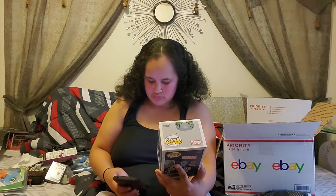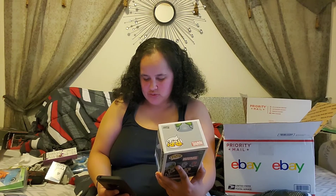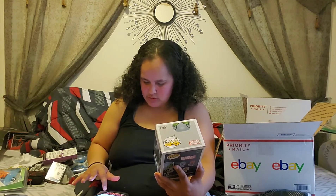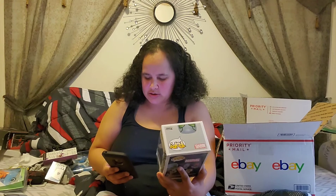We have a Funko Pop Superior Octopus Marble — this is a Walgreens exclusive. Let me check the value on this. Hmm, maybe $25, could be $40 depending on the condition. The box is a little bent but for the most part it doesn't look bad. What do you guys think — doesn't look too bad.